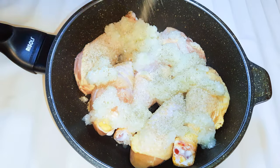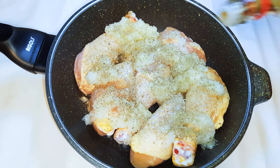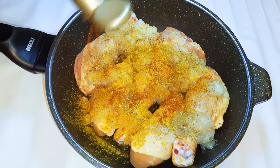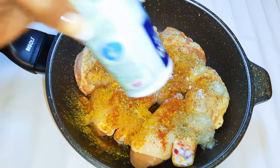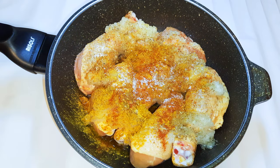I'll add my favorite seasoning: black pepper, dark soy sauce, curry, paprika, and some salt to taste. I'll cover this up and put it on medium fire and cook it for about 30 minutes.